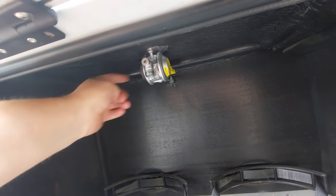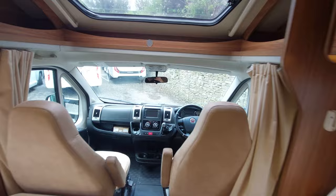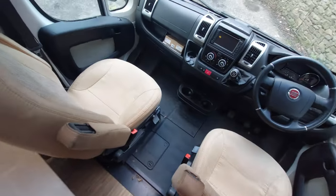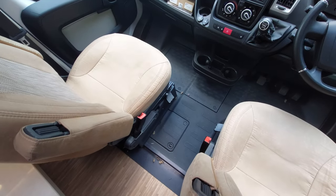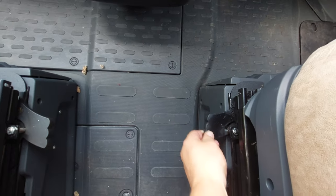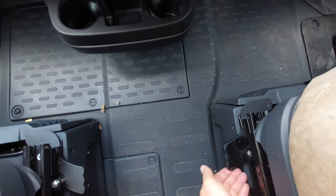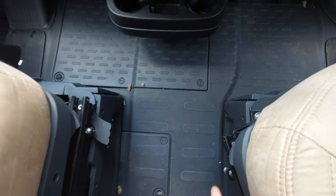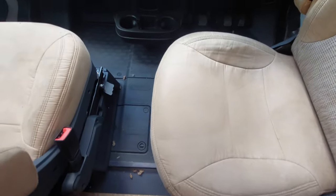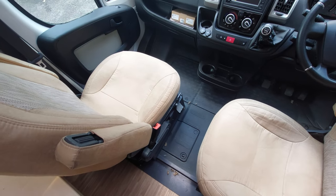We're inside the motorhome now. To swivel the captain's chairs around, use these little tabs — push that forward and then push on the seat to allow it to swivel. Exactly the same on the other side.